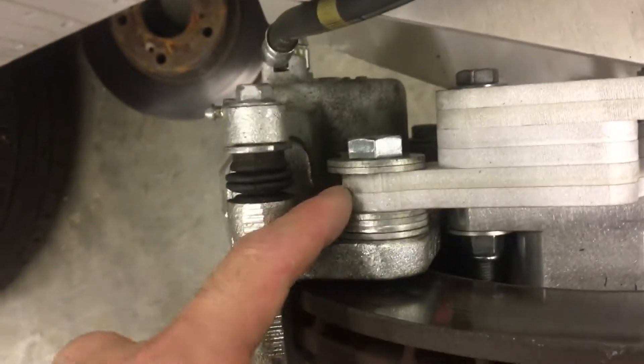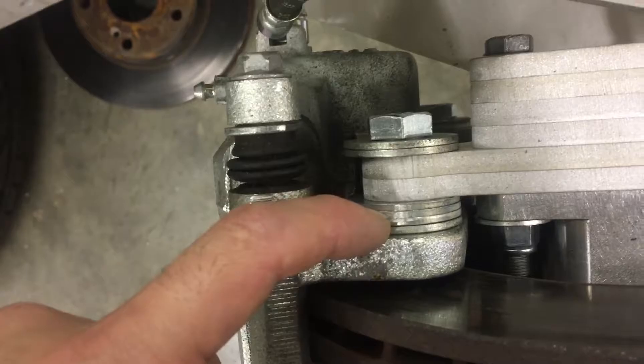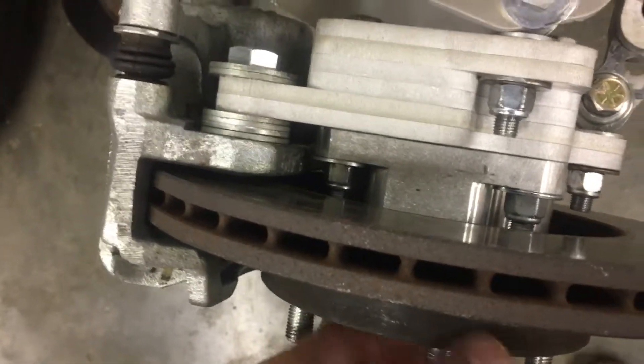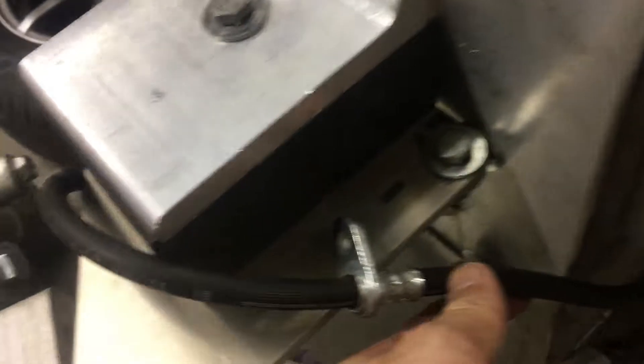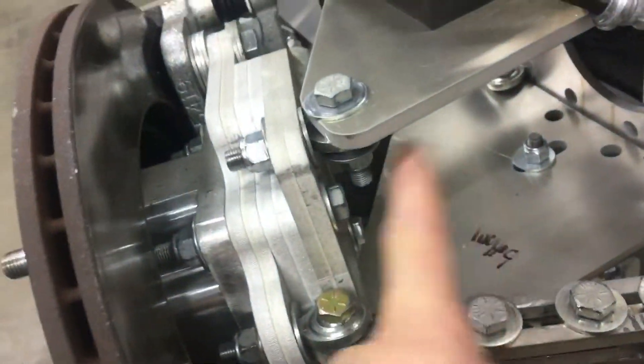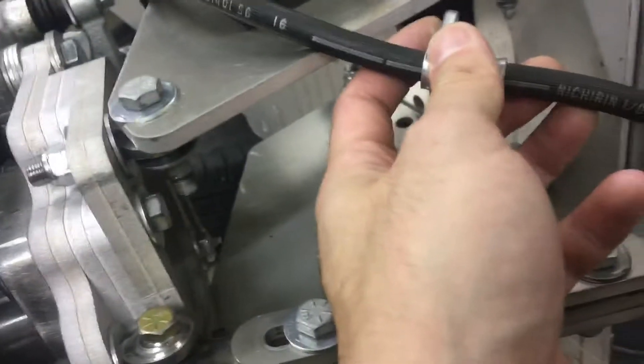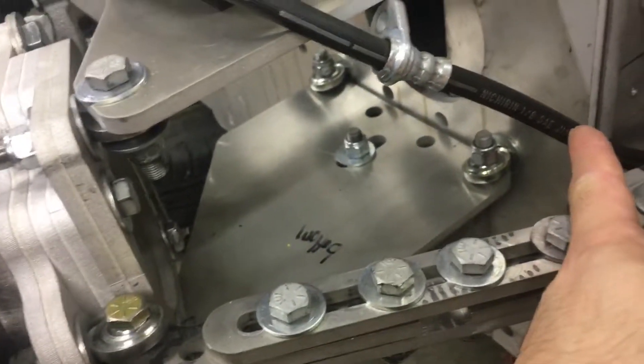We needed to relocate these brackets. Originally the brake lines were hitting the steering rack arm connection that we've made here, and this is adjustable actually. We tried installing this at the track on Friday, the W Expo, and we actually had issues with it hitting.